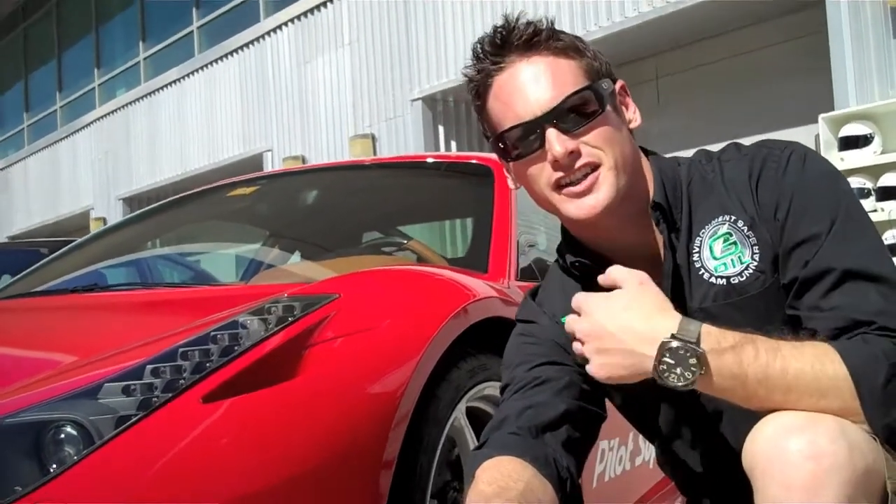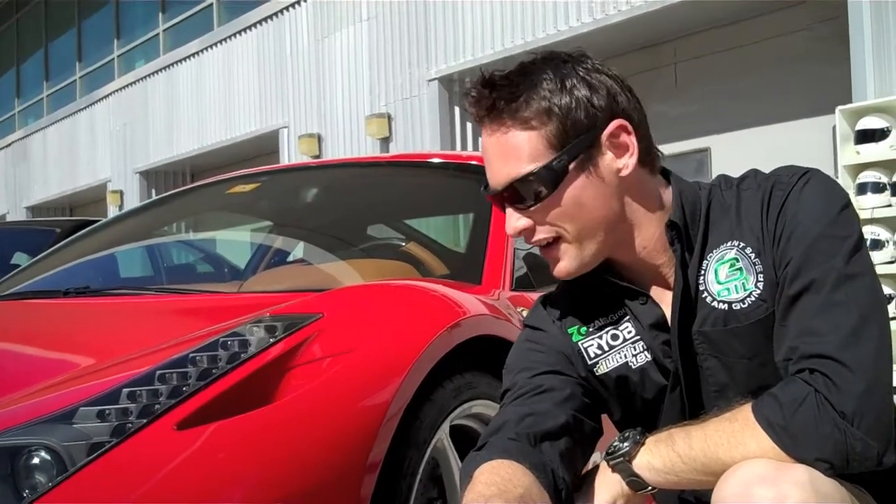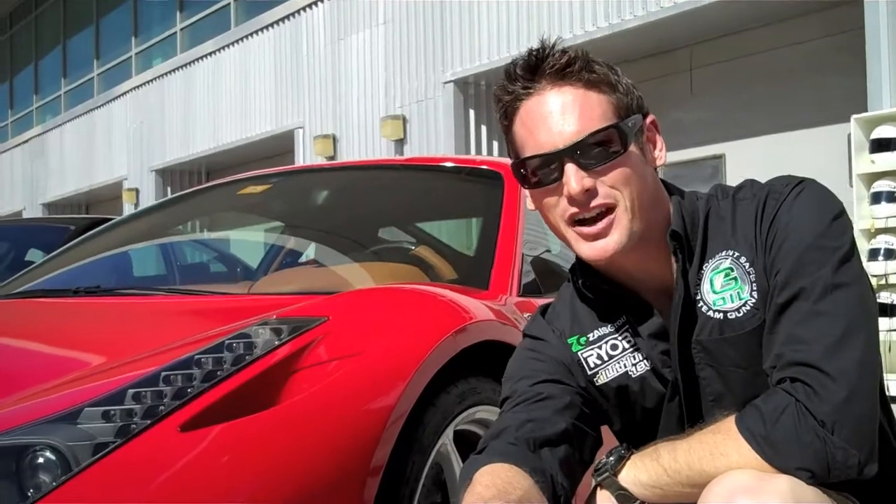Here we are at the business end of a Ferrari 458. The 458 is one of the first cars coming with the new Michelin Pilot Supersport right from the factory. Ferrari and Michelin have worked very closely together and really come up with a fantastic tire for a fantastic car. I got to do a couple of laps in it yesterday, and it's just absolutely mind-blowing how good it is.